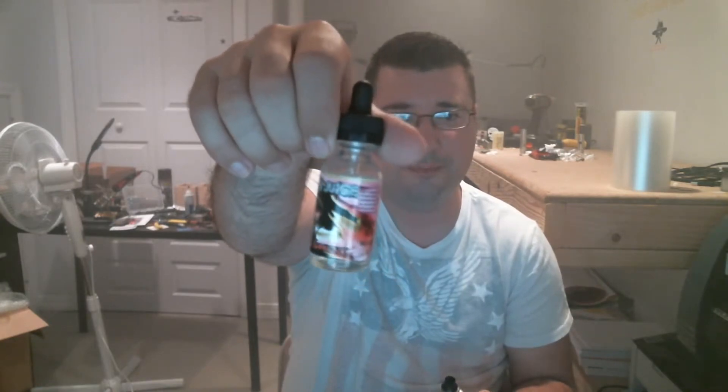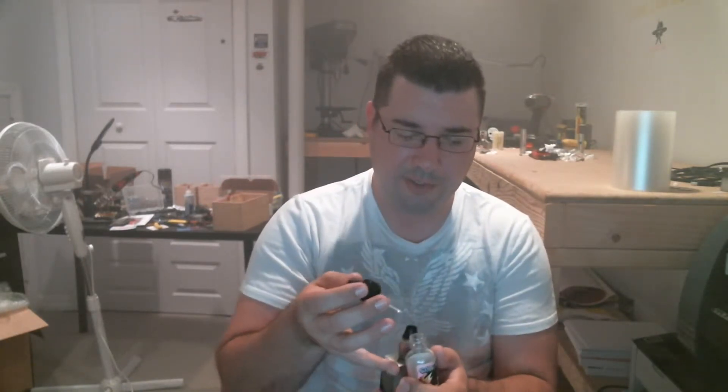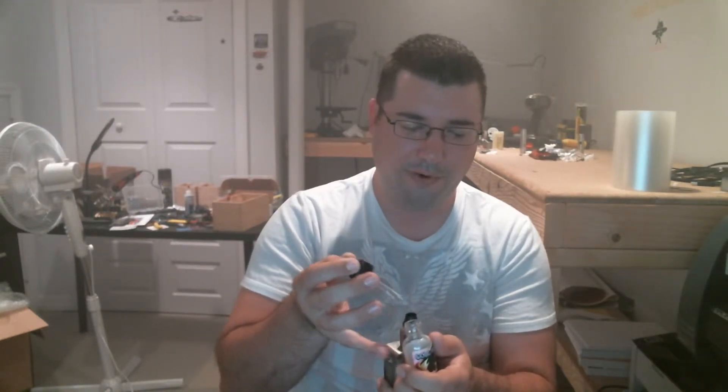So the next one we're going to do is a different company altogether. It's Warning Shot by Cold Fusion, and this is yogurt with berries. If you guys watch my videos, you know that I'm not a huge fan of yogurt vapes or eating yogurt or anything to do with yogurt. But I feel like if you like yogurt vapes, this would probably be right up your alley, so I might as well give my opinion on it.